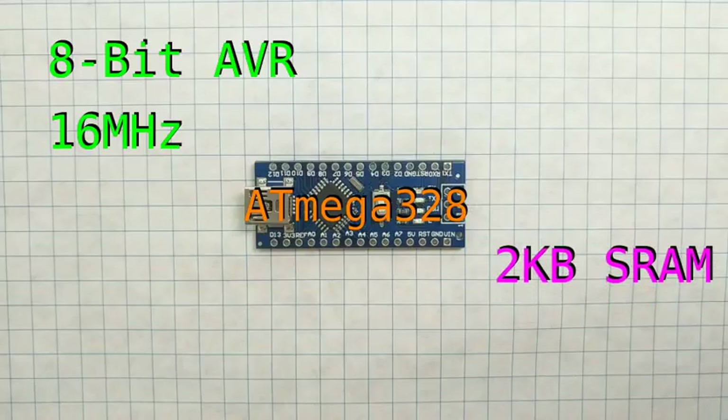The board contains 2 kilobytes of SRAM. This is a type of quick access memory that gets reset when the device reboots. For the most part, this is where things like your program variables and the function call stack are stored.